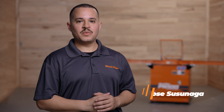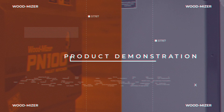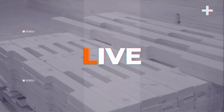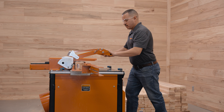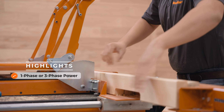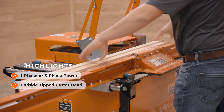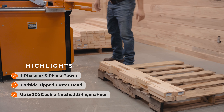Welcome to the product demo of the PN100 Pallet Notcher. Notch up to two stringers at a time with the PN100 Pallet Notcher. Available in single or three-phase electric power, the PN100 features an industry-leading carbide tip cutter head for consistent and accurate notching with a production rating of up to 300 double notch stringers per hour.